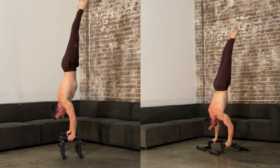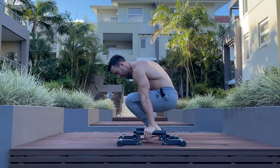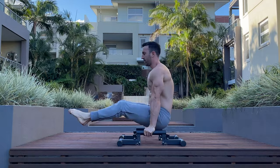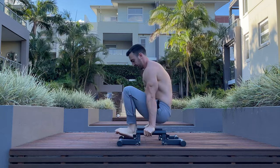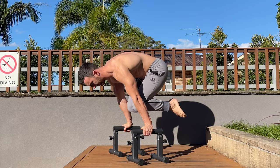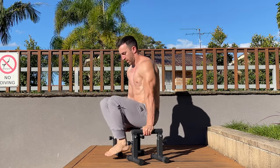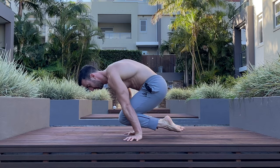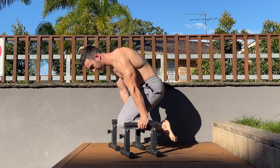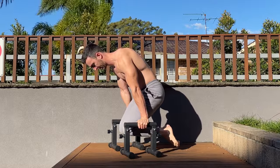You can also use low parallettes to restrict range and incentivise better form. For instance, with the owl sit to planche or press to handstand exercises, the lower the hands, the harder you have to work to clear the legs. You can start on tall parallettes and progress to lower handles to increase the challenge. In a similar way, you can use low parallettes to help unlock the tuck planche. If you can't clear the legs on the ground, start on high parallettes and progress to lower ones as you get stronger. This will force you to lift the hips higher as you lower the hands.